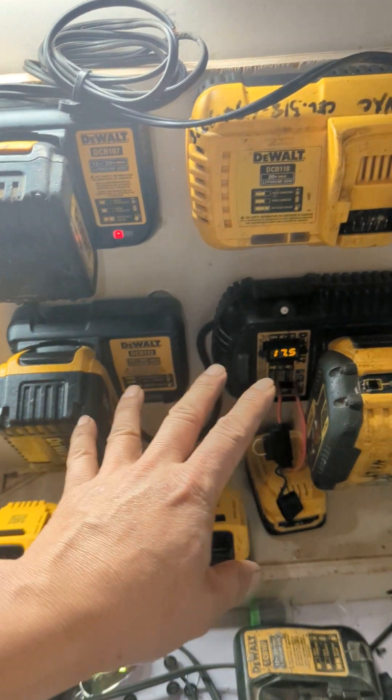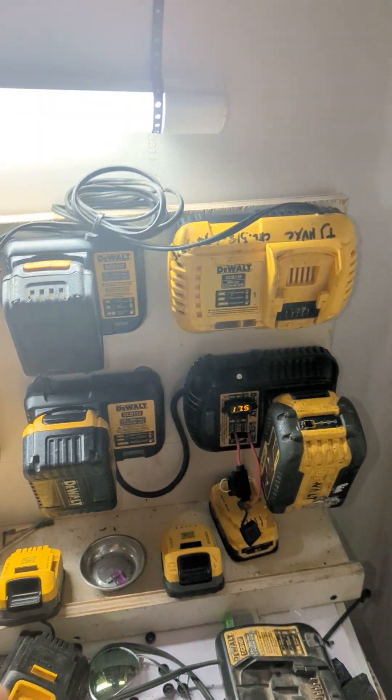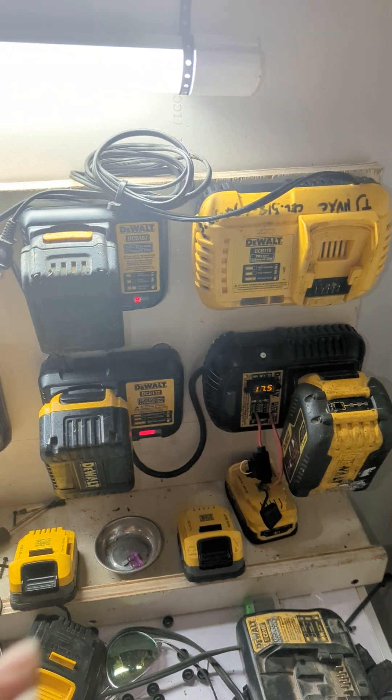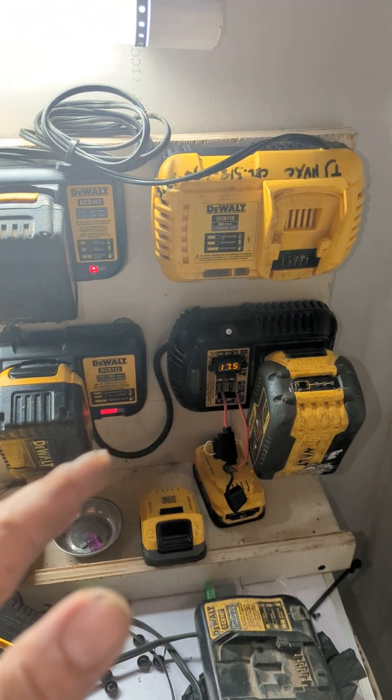Thank you guys. Please subscribe and comment if you want me to show you how my circuit is made. Keep watching all my videos. I'm TJ, HVAC, plumbing and heating contractor. Thanks guys, bye.